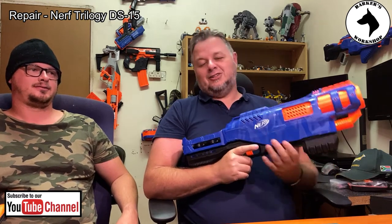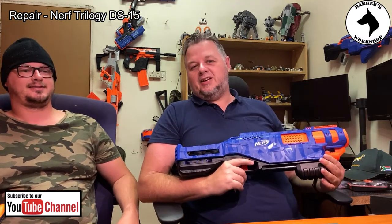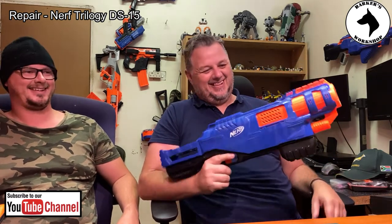Hi guys, welcome back to another repair video here at Barker's Workshop. Today I've got my brother here, this is Lee. So Lee came to visit me here with the festive season and we played a bit of Nerf, and guess what — he broke the Trilogy.